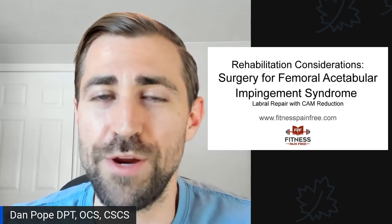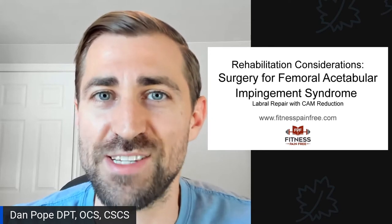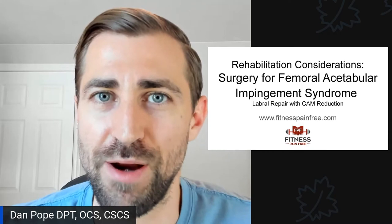In today's episode, we are going over surgical rehab considerations for femoral acetabular impingement syndrome. We'll be breaking down cam reduction with a labral repair. Let's do it.